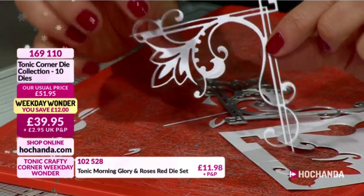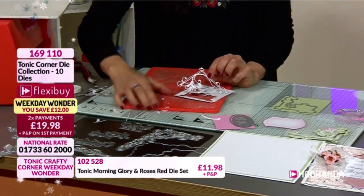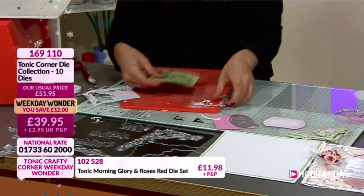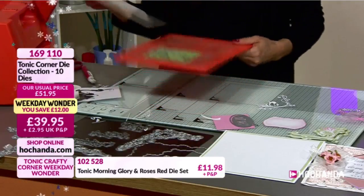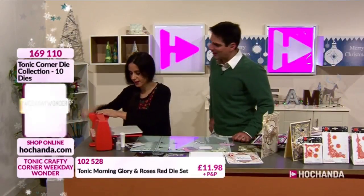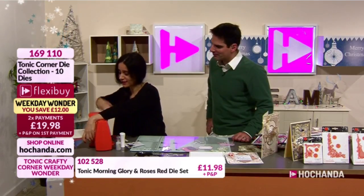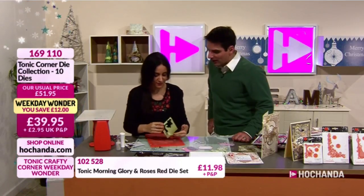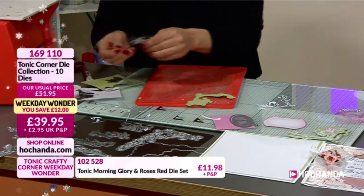I'm going to put that aside and take my green piece of card. I like to tape it all the time, especially with pieces of paper being a snug fit rather than a loose fit. With die cutting you want a snug fit. Now I've got the outer die, and when we put them on top of each other - oh that's very nice. What impresses me is how just changing the colorway can totally transform the design.